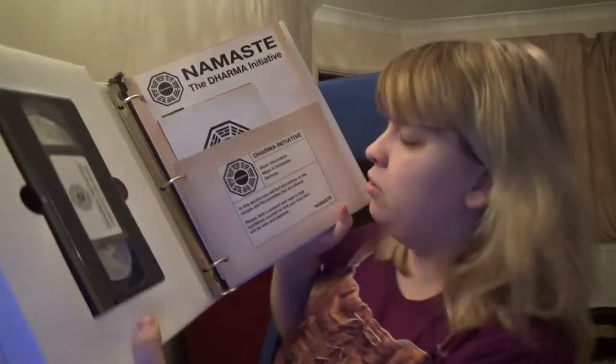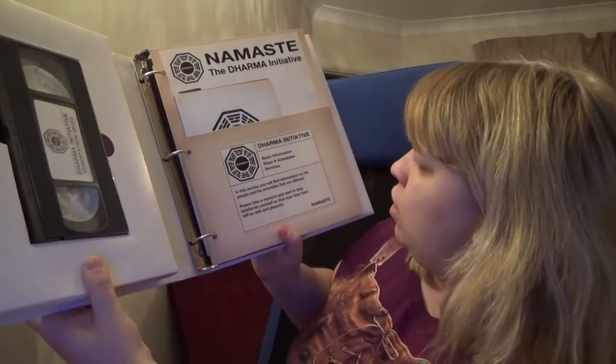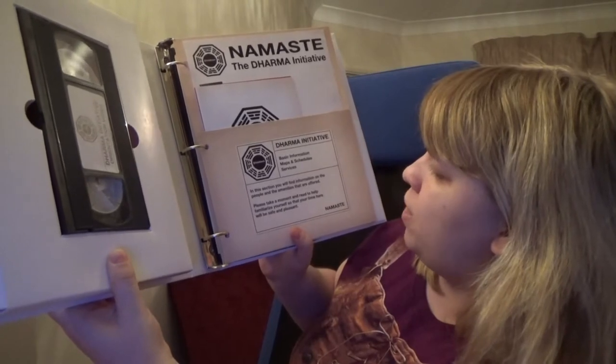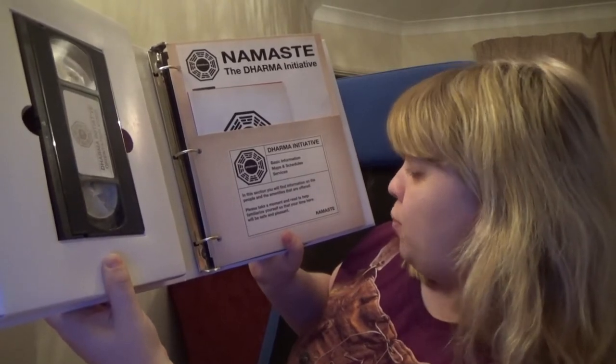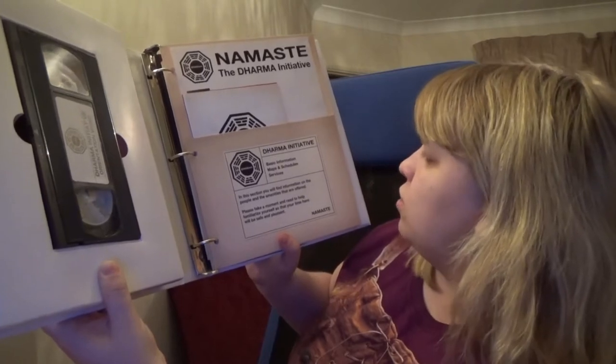On the other side, it says Dharma Initiative map schedules and services: 'In this section, you will find information about people and the amenities offered. Please take a moment to read and familiarize yourself with your time here. Be safe and pleasant. Namaste.'